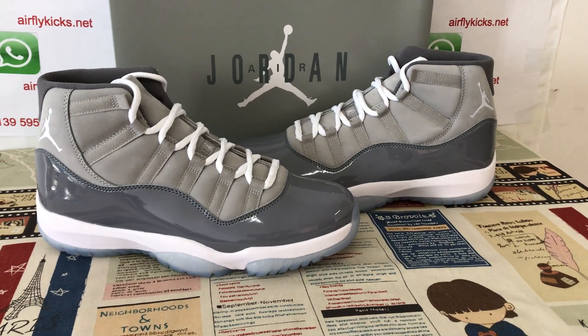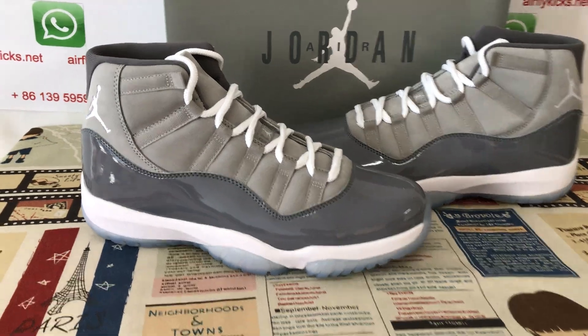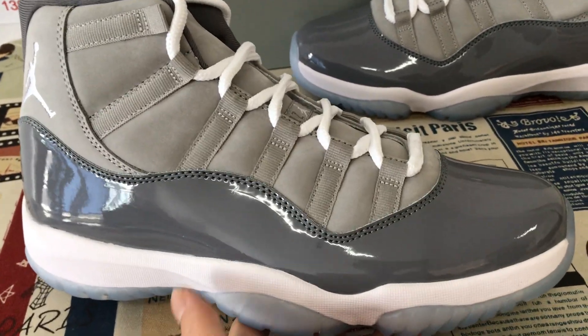Hello everyone, today let me show a Jordan 11 little cool gray color. This is a cool gray and white color.